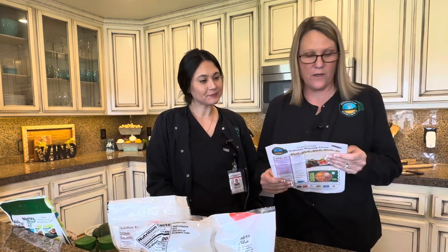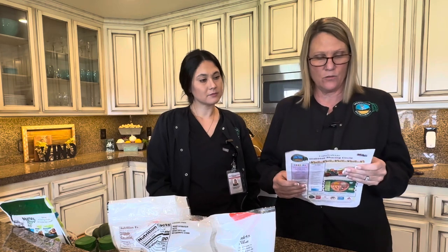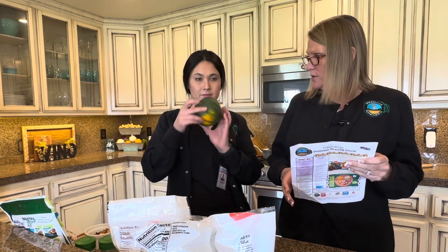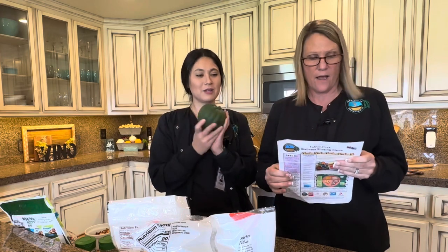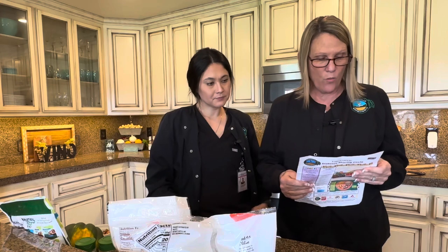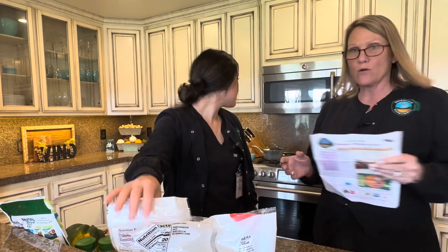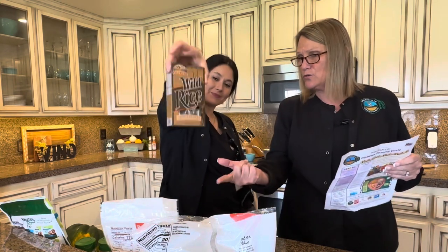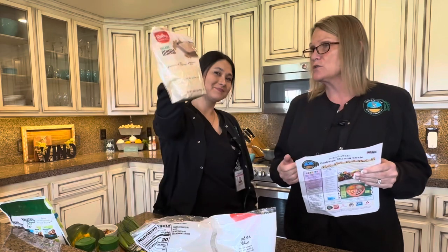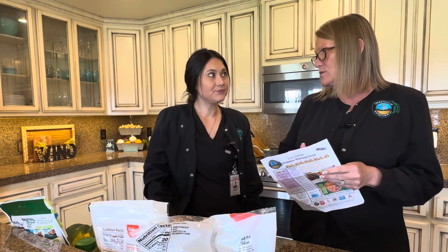We're going to go over the ingredients. We have acorn squash — look how pretty that is, it's a perfect serving size. We'll do one cup cooked wild rice, prepared according to the box. You can also use quinoa, which is really good as well. Either one works — you can always make the recipe a little different if you choose to.